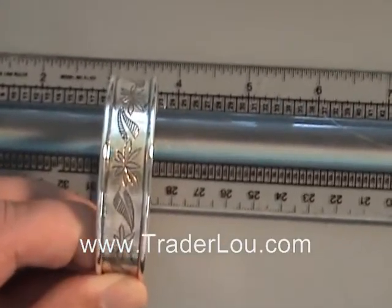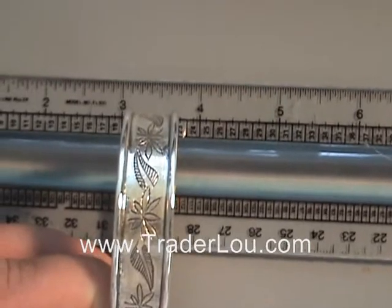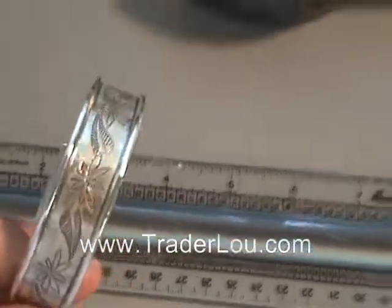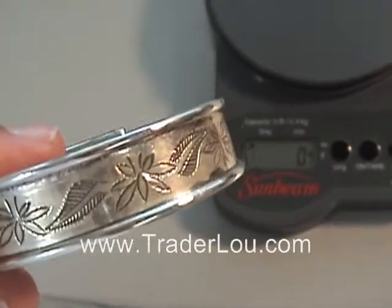In comparison to the first item, this is only about a half an inch wide. So if you're not looking for something as bulky — something a little lighter, a little thinner, and something that doesn't cost as much — this is a great option.